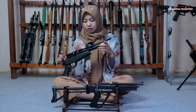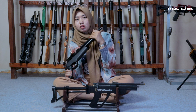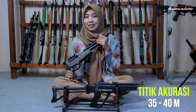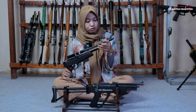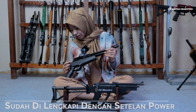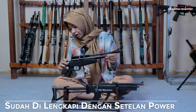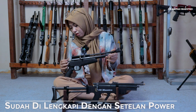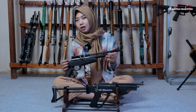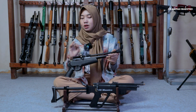Oke kita lanjut ke akurasi. Untuk akurasi senapan ini dia bisa mencapai di 35-40 meter ya, cukup bagus untuk akurasinya. Terus lanjut kita ke setelan power. Ini ada juga setelan powernya. Jadi misalkan untuk powernya bisa diatur lebih besar atau yang standar saja bisa, bisa kita tanam ke kiri aja.